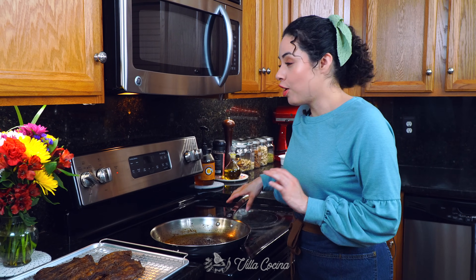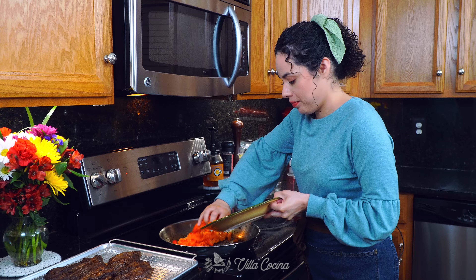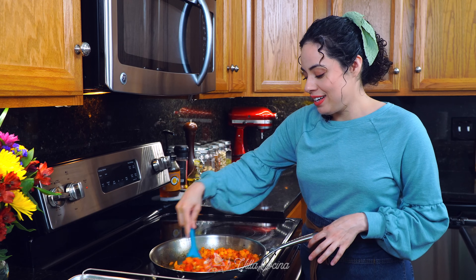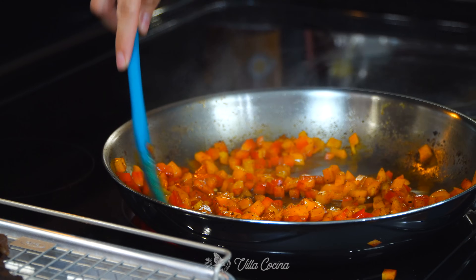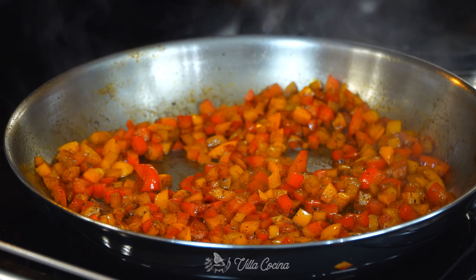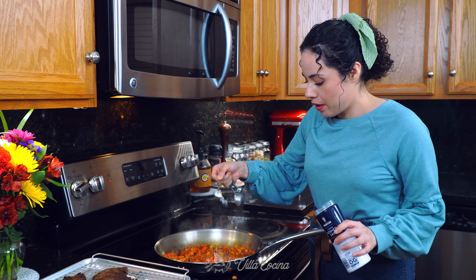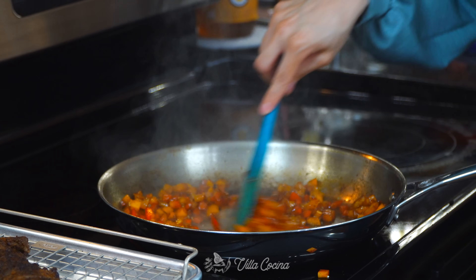Place the pan back on medium heat and add the diced peppers. Stir as needed — I like to cook them just until they begin to soften because I don't like them cooked completely, but that's your option. When they look perfect, season with half a teaspoon of kosher salt, stir to combine, and remove from the heat.